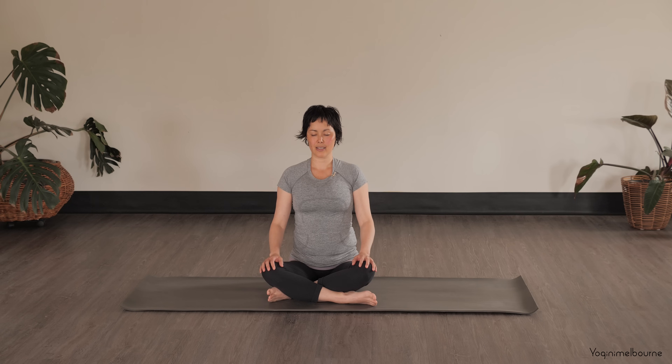Then starting to gently lengthen the inhale and slow down the exhale. Let's do that a few more times, slowing down the inhale and slowing down the exhale. One more time like that. You can stay with the breathing, continuing to extend into that breath, or just allow the breath to return to its natural rhythm.